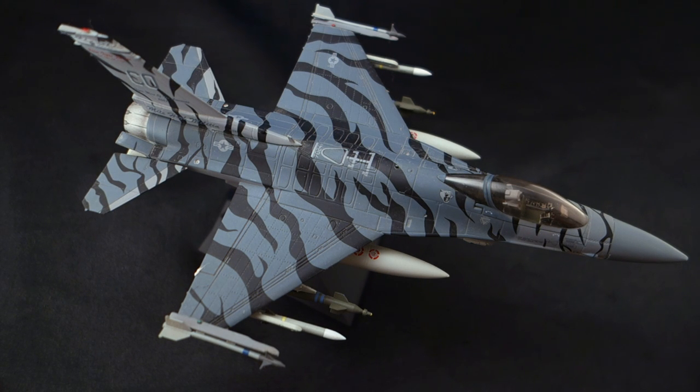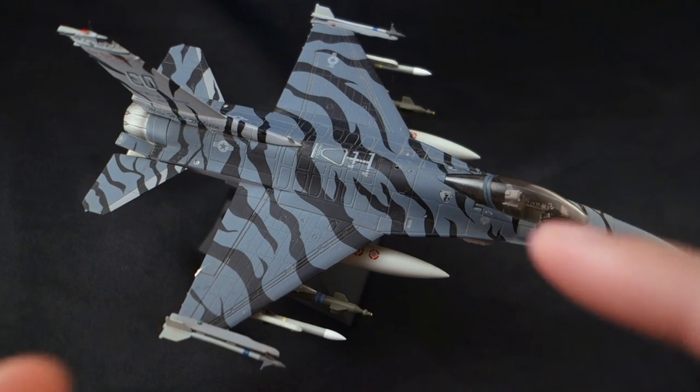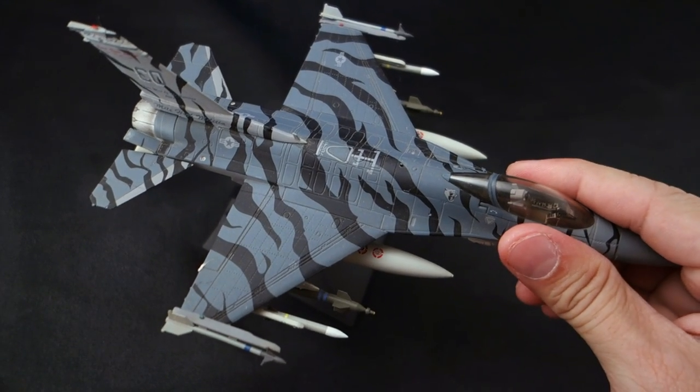Hey guys, welcome back to Minute Watch. This is an F16 for no reason whatsoever, so let's just get that out of here — I was cleaning it so I figured I'd show it off.